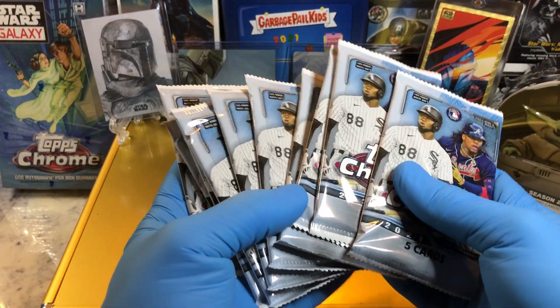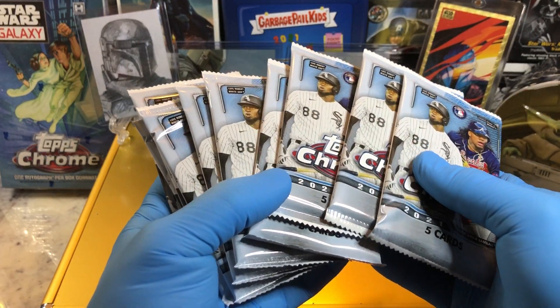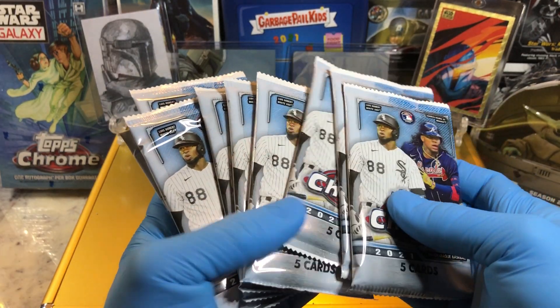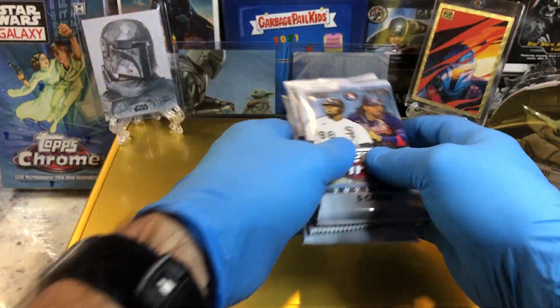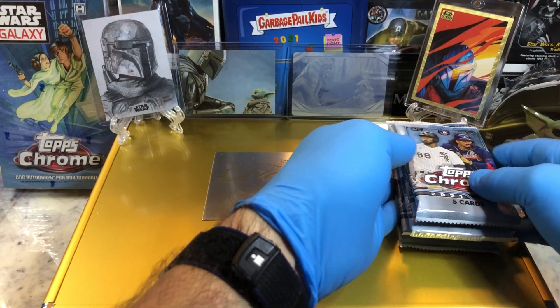We get to find 10 exclusive X-Factor parallels inside. Five, six, seven, eight, nine, ten. I guess we get one per pack, maybe. All right, here we go.